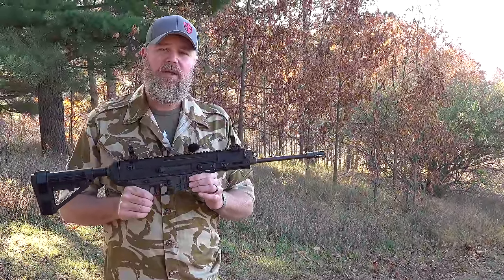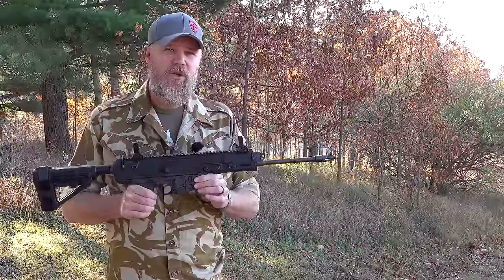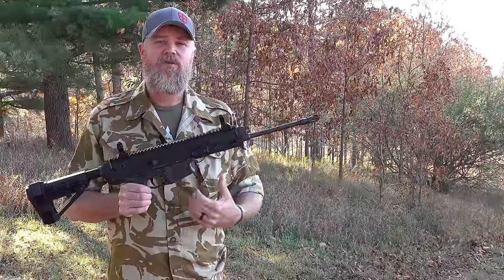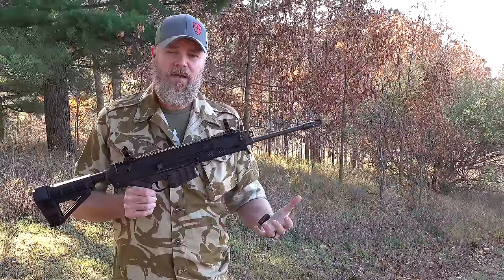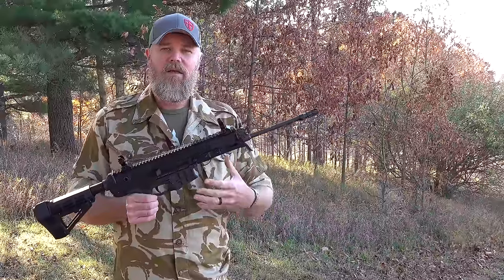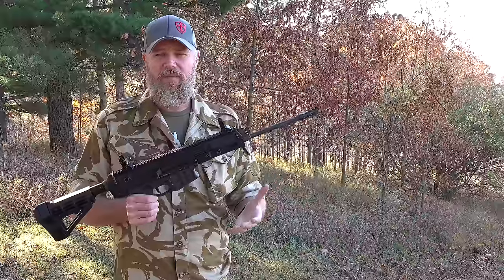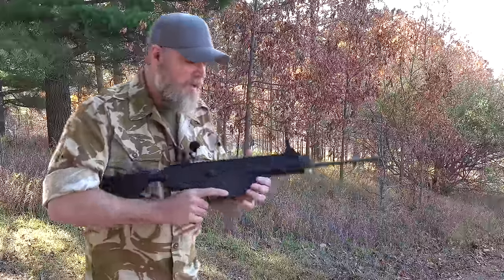A viewer on AR15.com — who is also a viewer of the Military Arms Channel — volunteered his gun and sent it to us so we could put it on the slow-motion camera, shoot it, and see if we could get some problems. I want to thank him for that; it's really generous to send a complete stranger your gun so we can do our testing and further help the community trying to get to the bottom of this, because CZ still hasn't come out with a solution to these problems.